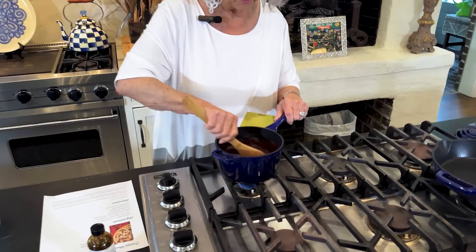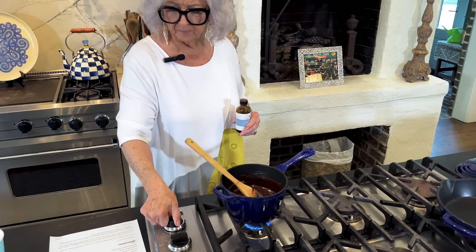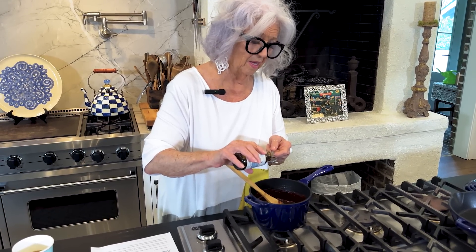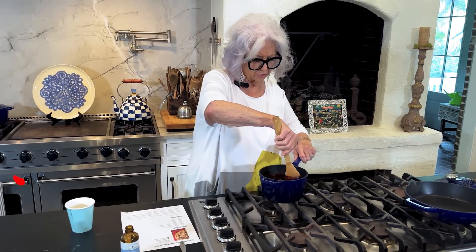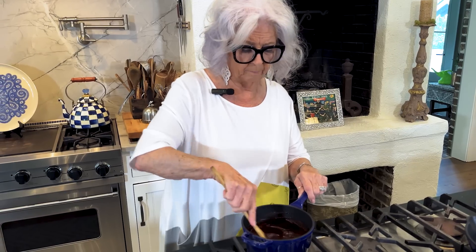This looks nice and smooth — everything's melted. Now I'm going to cut off the heat and add a teaspoon of vanilla extract. You don't want to put your extracts in while it's still on heat because the flavor can get cooked out pretty quick. You want to put in your extracts after you've cut the eye off and it's stopped cooking or bubbling. So that's it — now we're just going to sit this to the side and let it cool.